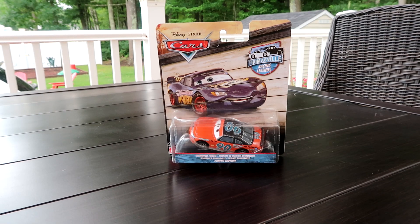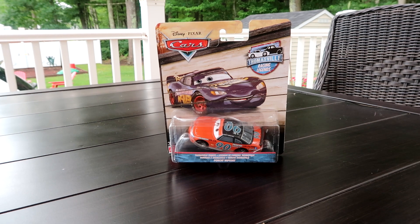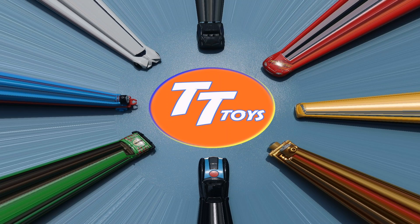What's up guys, welcome to Toasty Tires. Opening up a new car from the Thomasville Racing Legends series from Disney Pixar Cars. Let's open this bad boy up. Toasty Tires!